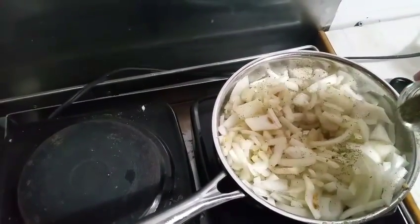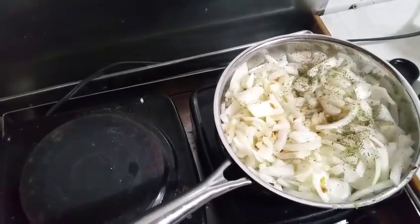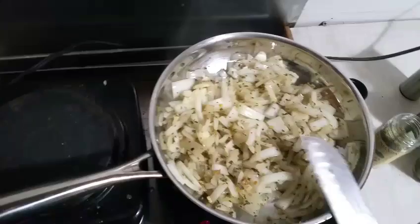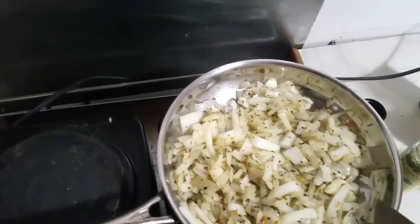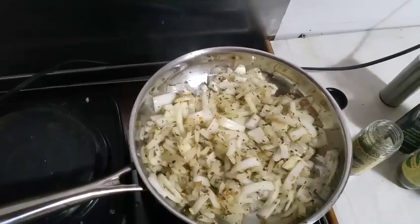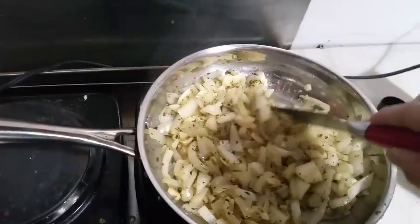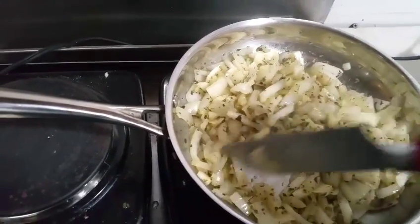I like to season the sauce a couple times throughout the whole process — this is the first time around. I've sprinkled it on and I'll mix it all in. I was using the wrong pan — that one was too small. That's the pan I used to reheat my pasta, and this is the one I used to cook my pasta. I also bumped the heat up a tad. This is looking just how I like it, just starting to stick to the pan.